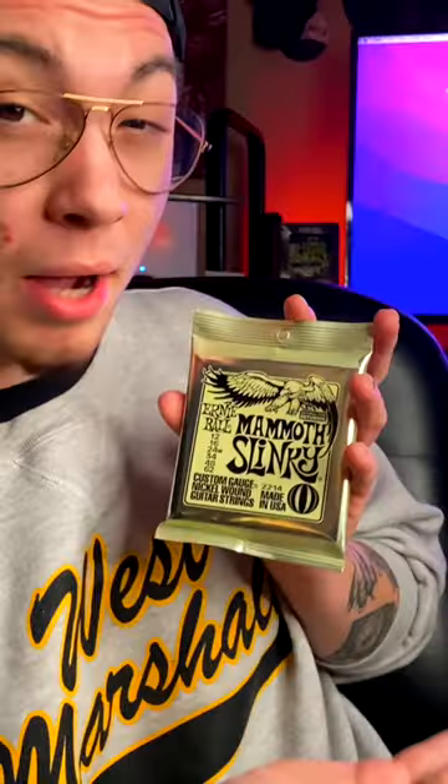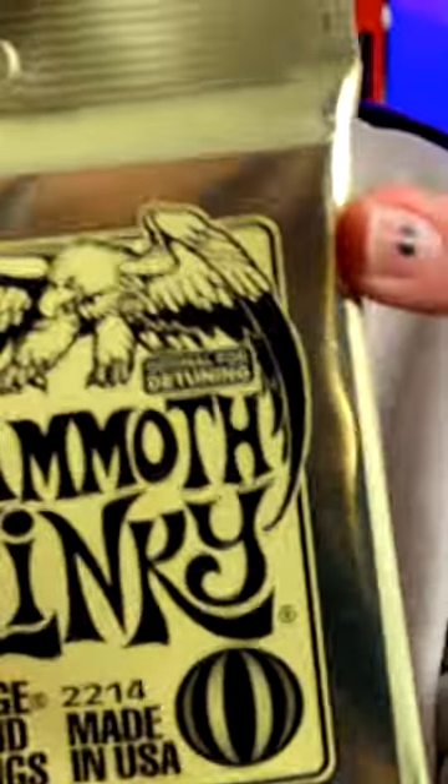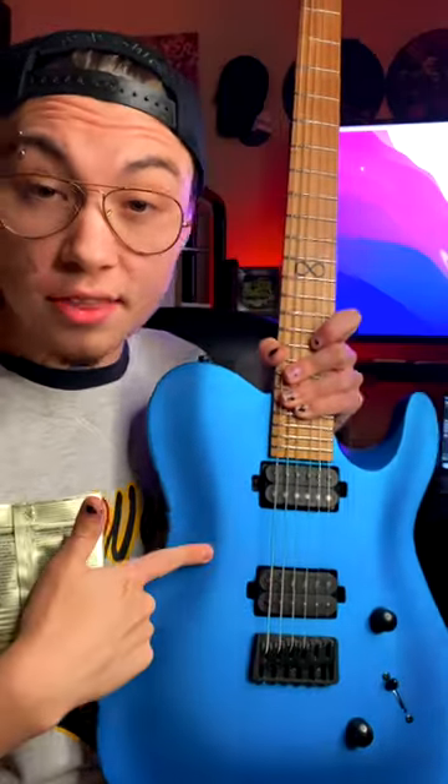Trying out the thickest guitar strings I've ever used — these are Mammoth Slinkies by Ernie Ball, and they are thick. With a 24-gauge, the package says they're optimal for detuning, and I can understand that since they're probably made of bridge cables. I went ahead and put these strings on this guitar, and let's see how they play and sound.